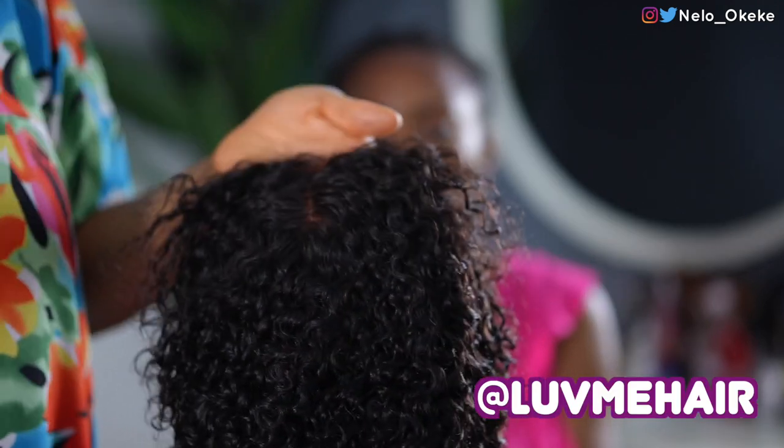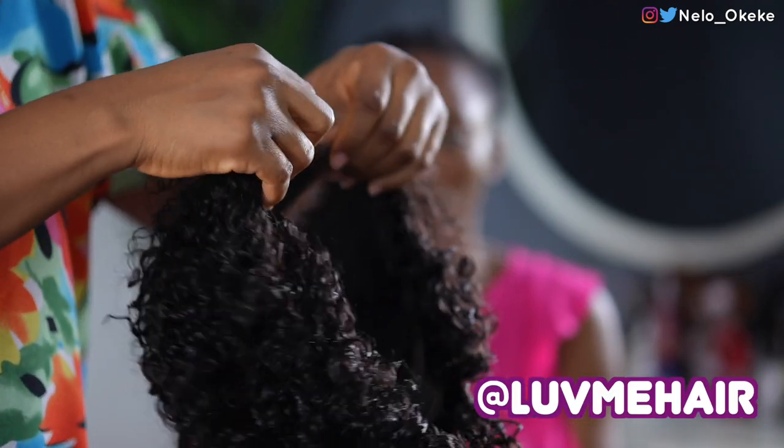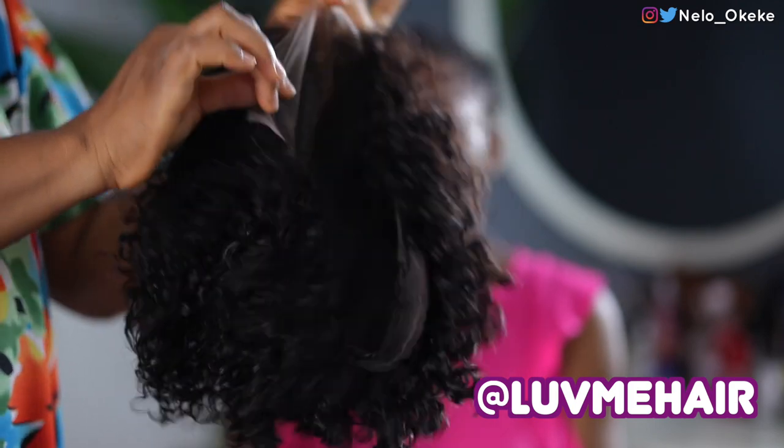Love Me Hair is currently on the screen. Their Instagram and all their details will be in my description box. So do check it out. Without talking too much, let us just get fixing.